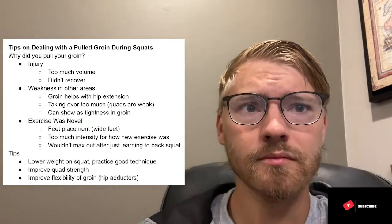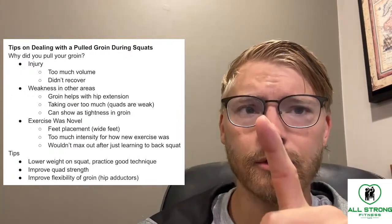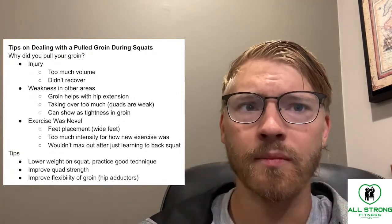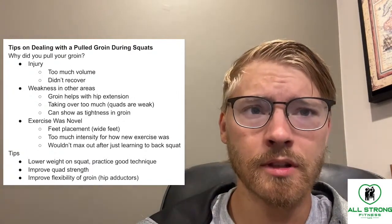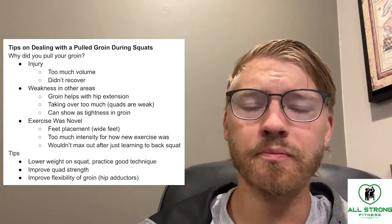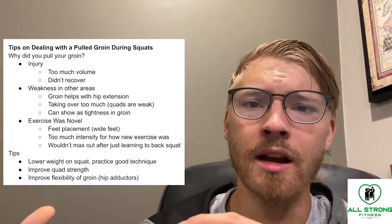You're doing too much — too many squats in this case — and you didn't recover properly from the overall squatting. There also could be some weakness in other areas.